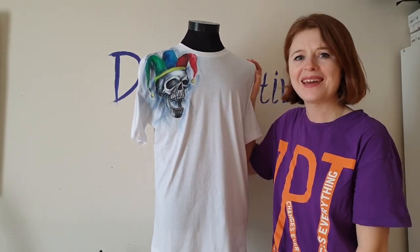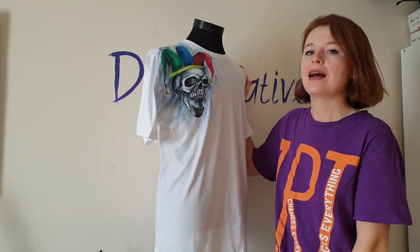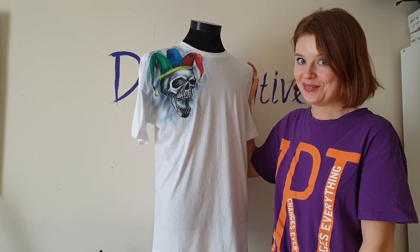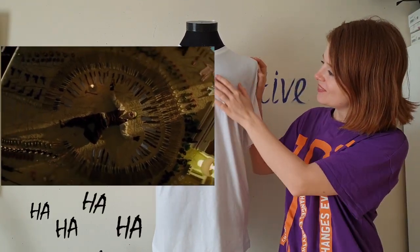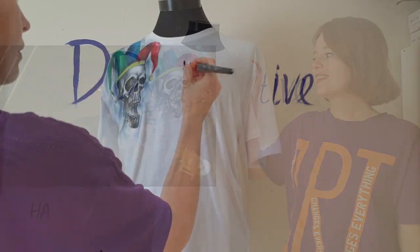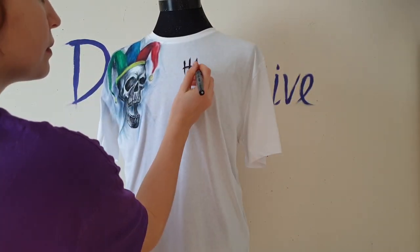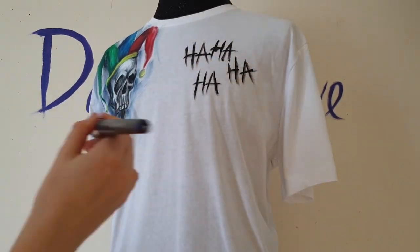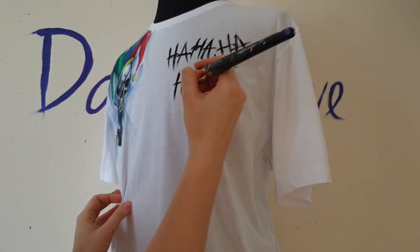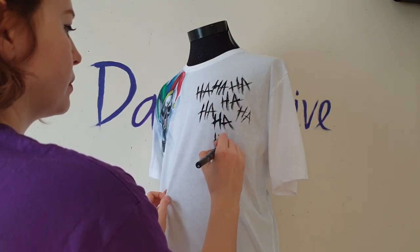It's creepy but I love it! Now it's time for the love of the Joker — the weird love. The Joker has this tattoo with the words 'ha ha ha' tattooed on his body, and I will paint it the same way on the t-shirt.